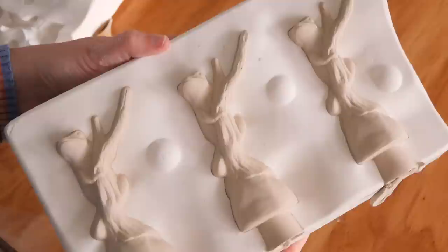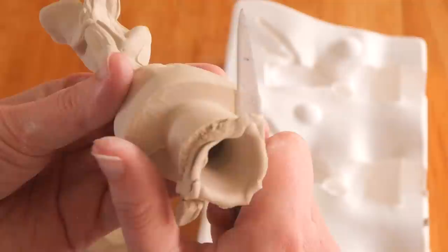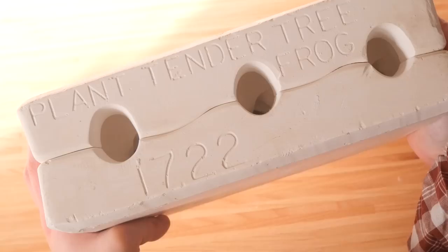I'm not sure how they'll go holding keys because they are quite small and might go unbalanced, but I pulled them out, trimmed them up, and cleaned them up ready to paint. Now I need your help because this mold says it's a plant tender tree frog from Doc Holiday's Molds and it's from 1997.